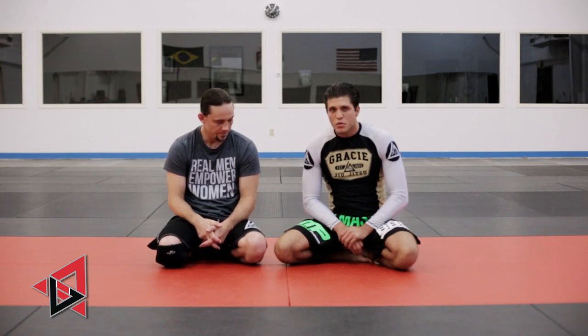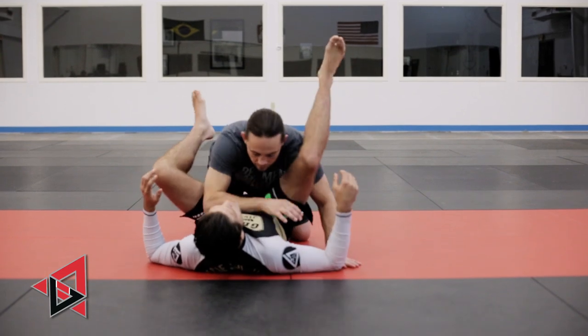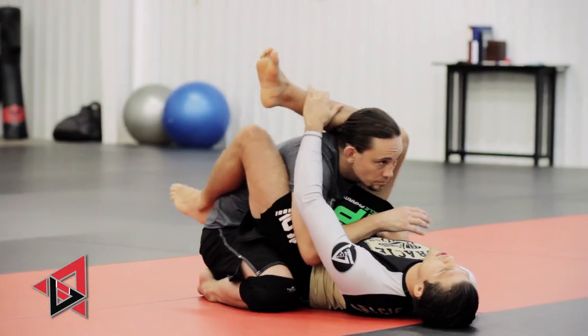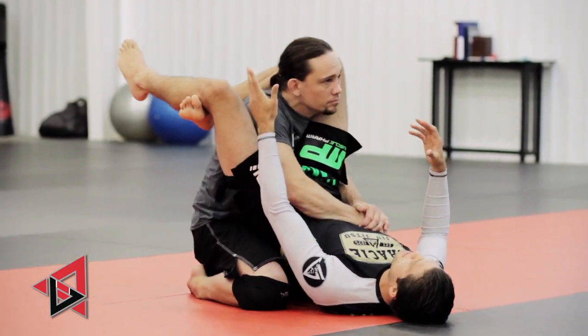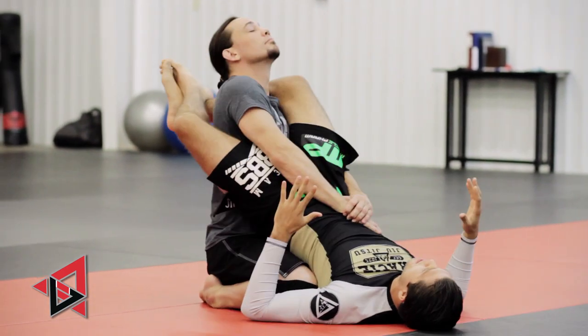This is a triangle variation when you get someone who's just crazy posture. Strong guy, small guy — triangle city, posture city — let's fix it. So we get here and we want to lock the triangle up. They can't sit up, then we become heavy. But what happens: we get the triangle set up, they're crazy, they explode up.